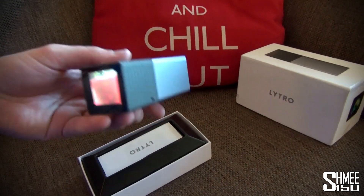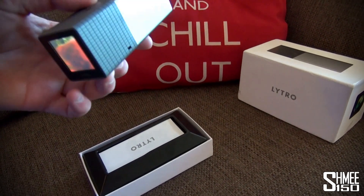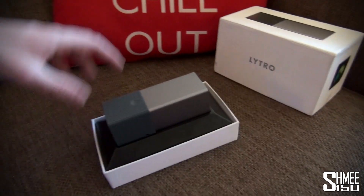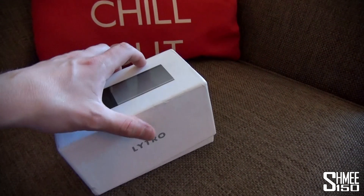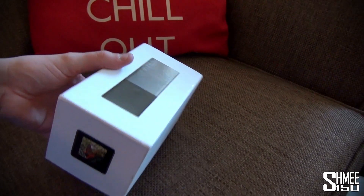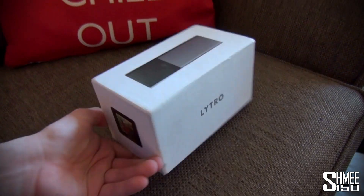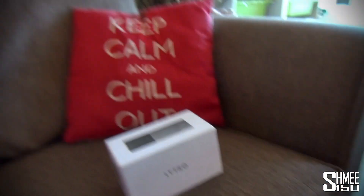Some fun things I might do: taking photos, hiding what's in the background, and refocusing them after. They've got some fantastic plugins to make it all tie into Facebook and make it very neat and tidy. So that's the Lytro light field camera — I'll do some tests on the Shmee 150 Facebook page so make sure you're checking that out. That's it for now, catch you again very soon, cheers.